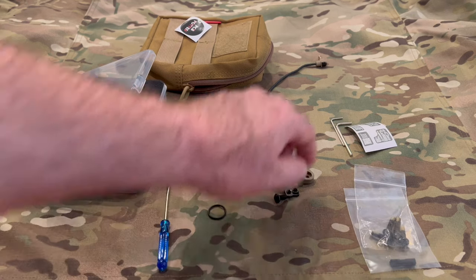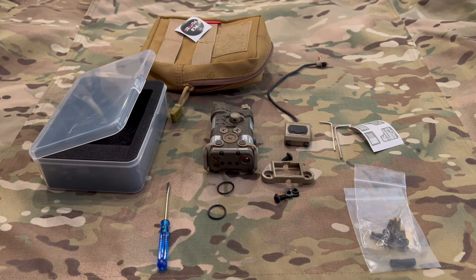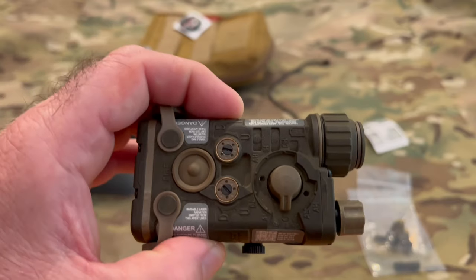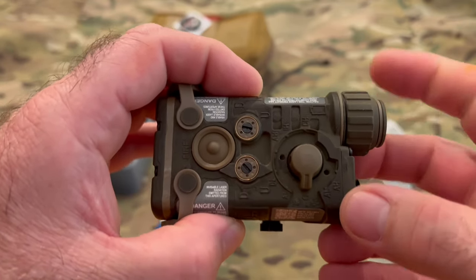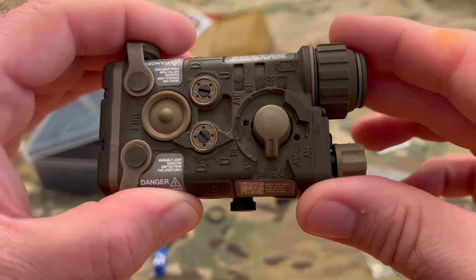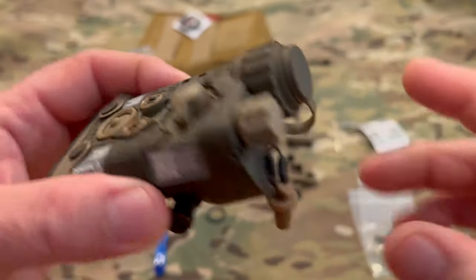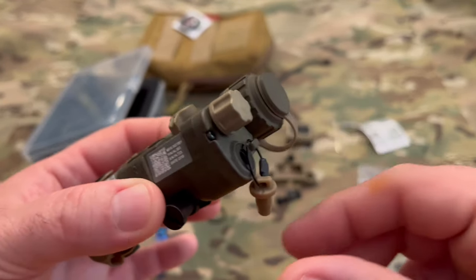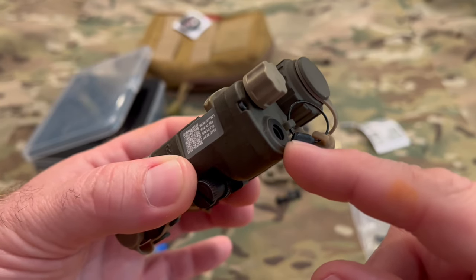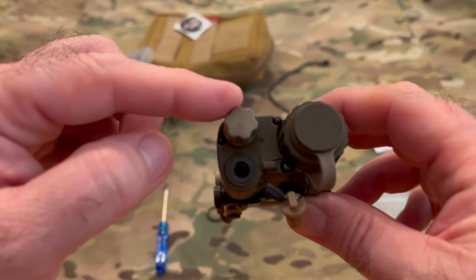You also get some spare screws in different lengths and a couple of Allen wrenches for tightening those down. Looking at the body, you've got different modes: aiming laser low, aiming laser high on the visible side; and on the IR side, aiming laser low, dual low, aiming laser high, illuminator high, dual high — and it's got nice positive clicks. On the back you've got your battery cap and a port for plugging in the pressure switch. Above that is the knob for adjusting the illuminator, which I couldn't quite get to do what I wanted yet.